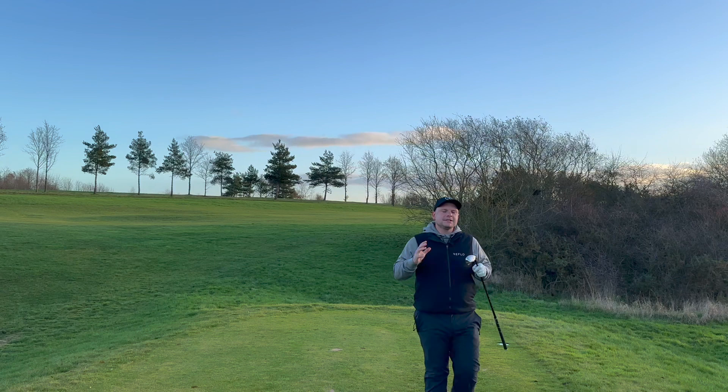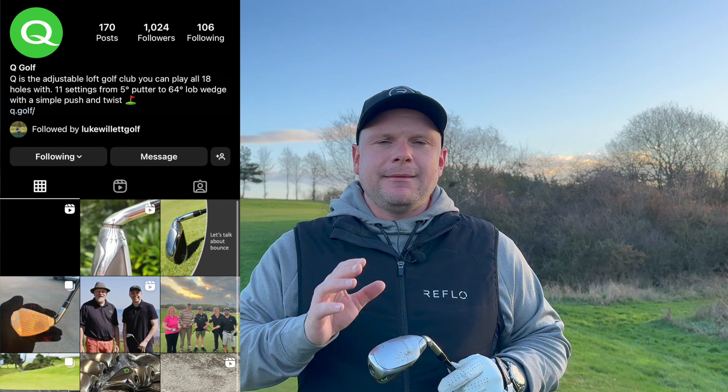I first came across this club on Instagram. The first thing I thought was, wow, this looks so cool — I need to get my hands on one. Luckily they've sent me one, so thank you so much for that. Make sure you check out their Instagram. Now we've tried the hybrid setting — let's try a little bit lower loft and see how I can pump it up this par 5.